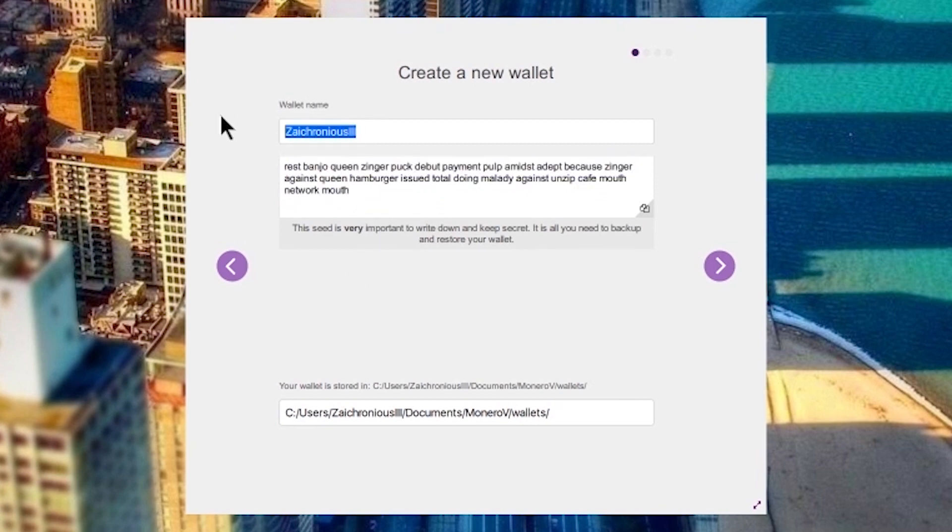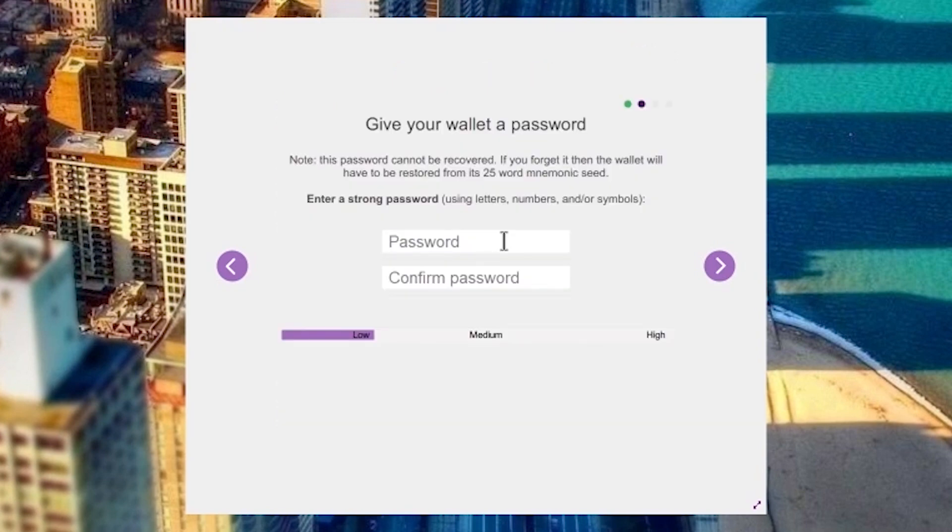We're going to name this wallet 'XMV test wallet'. In this case our password is going to be 'Scott hugs trees' with a capital S, in case you want access to our wallet.